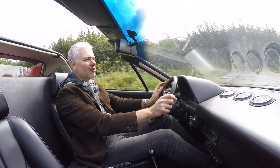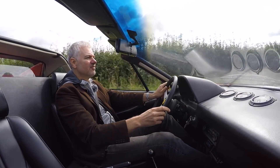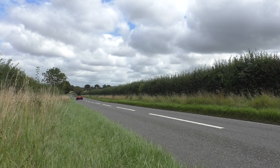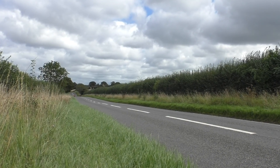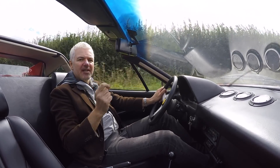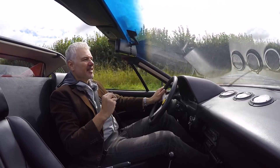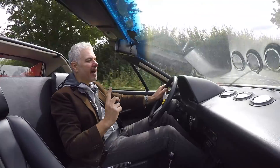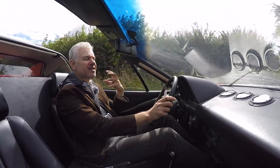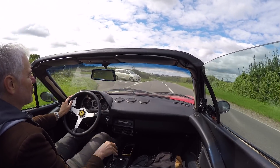It sounds so much better at the lower revs, I can't tell you. It's slightly louder, but it's the tone. Let's rev it a bit and hear what it's like further up. Going past sort of 5,000, it still doesn't quite have that killer sound that I'm after. But it is so much better everywhere else that I'm just delighted with it. Just when you blip it, it sounds like an engine with purpose — it sounds like a special engine. That's what I'm trying to say. And everywhere with this exhaust, it now sounds better.